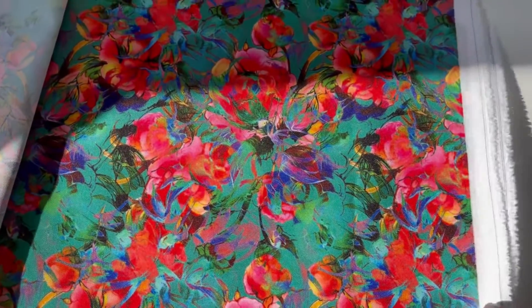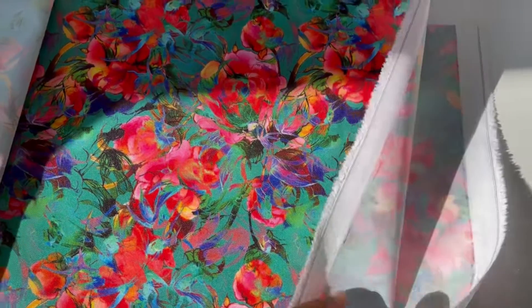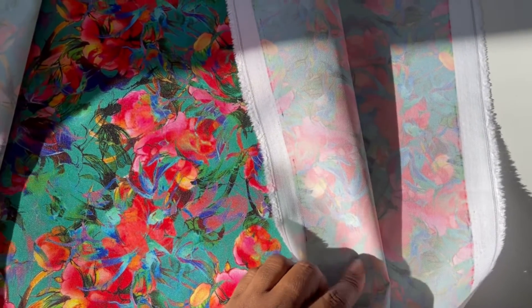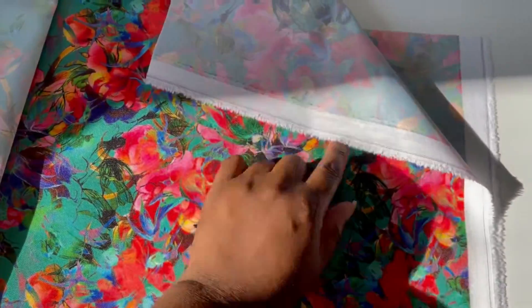As far as the feel of the waterproof canvas — let me put the Oxford aside for a moment — it is slightly thinner than the Oxford. You can see the print a little bit more on the back side in comparison to the Oxford. It is a stiffer material. Even though it's still malleable and pliable, it's a little stiffer and the drape is a little different. It's not going to fold or move as easily as the Oxford will.